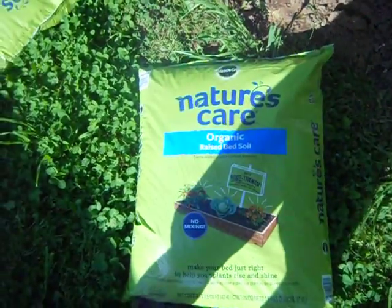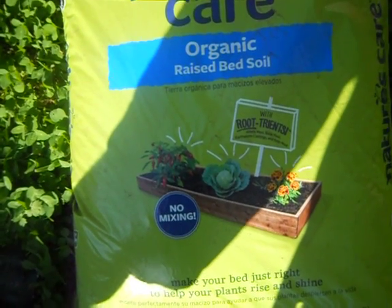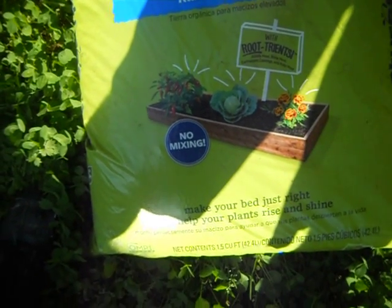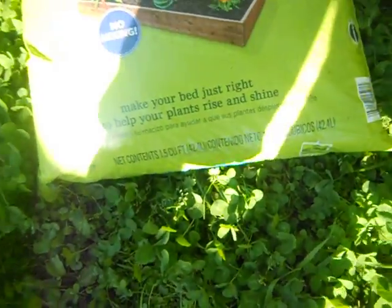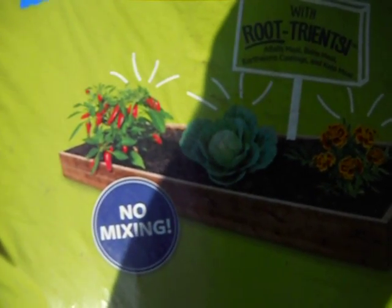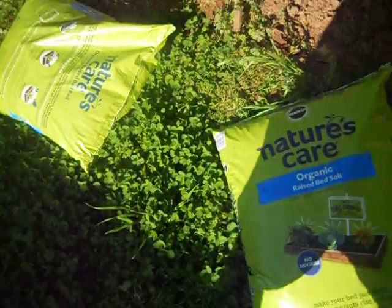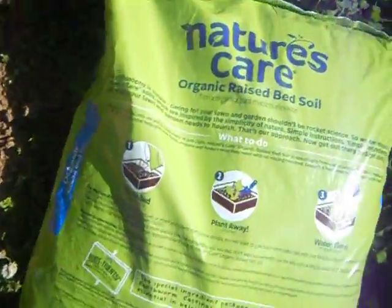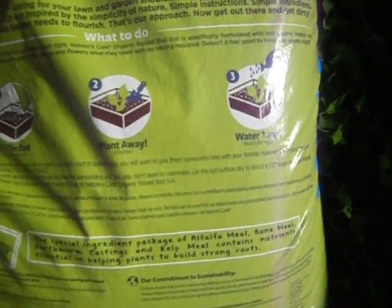I went to Home Depot and got some Miracle-Gro Natural Care Organic Based Bed Soil — no mixing, whatever OMRI is, so I'll have to look that one up. That's a new one on me. It's got Alpha Meal, Bone Meal, Earthworm Castings, and Kelp Meal. Hell to the yeah! I didn't even read that when I bought it. It says fill the bed, plant away, water time!